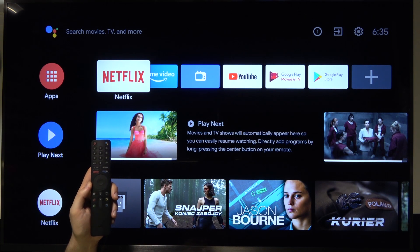Welcome. Today I am with Xiaomi Mi TV4S and I will show you how to perform a hard reset of this device by using system settings.